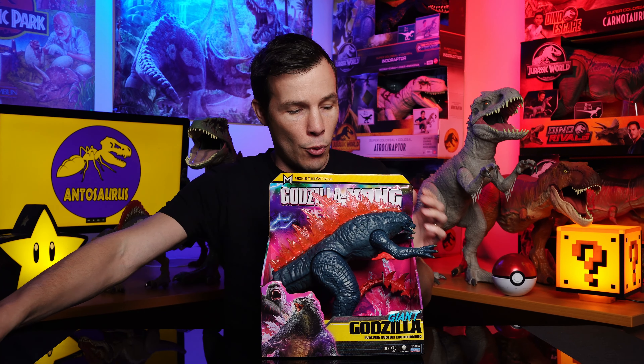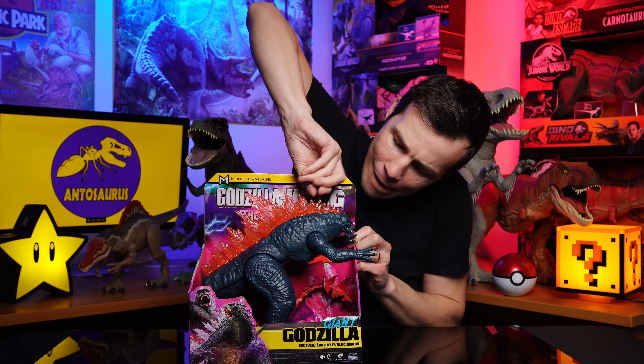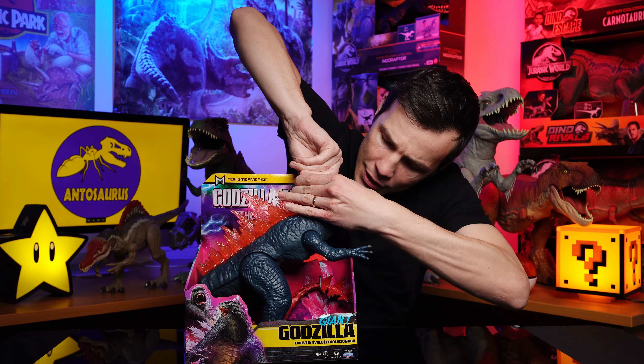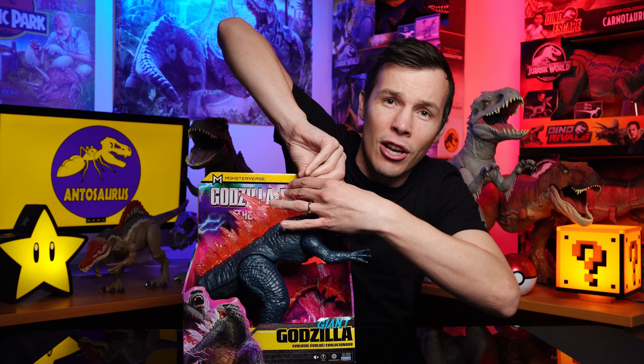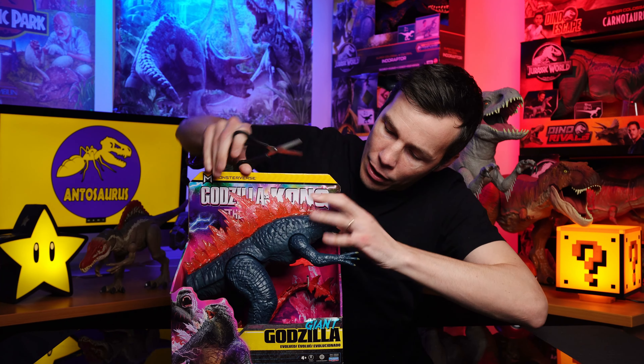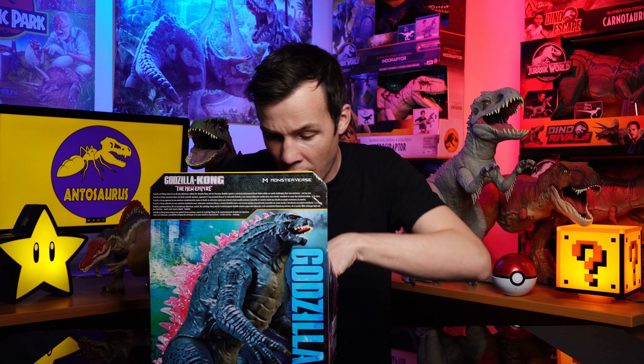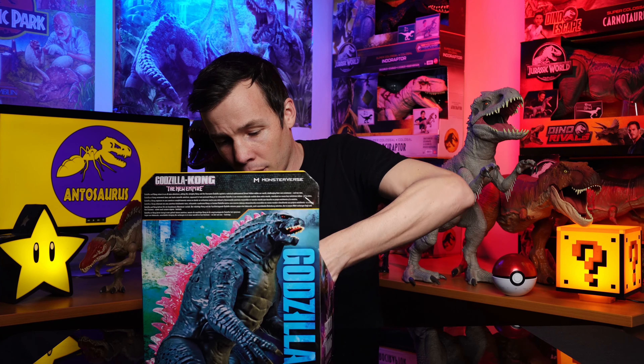Let's open this bad boy up. We've got a lot of ties in here, so we'll just clip them off. These are tough. I guess you've got a whole Godzilla in somehow, don't you? There we go. Nearly there. There's one tie. Let's get another one — there's heaps. I'm going to spin this around. He's very hard to get into.